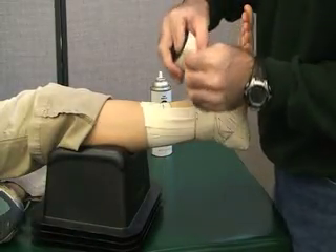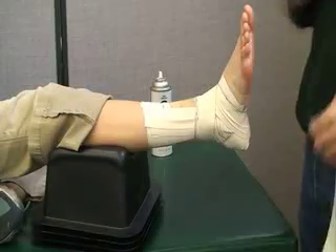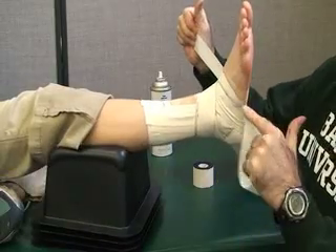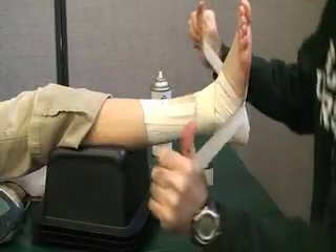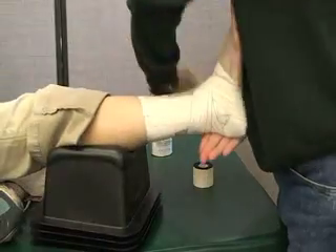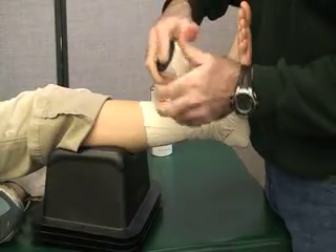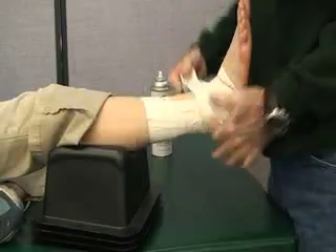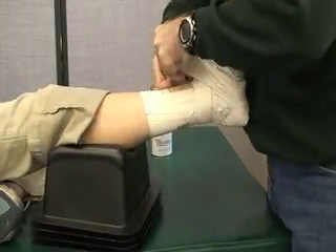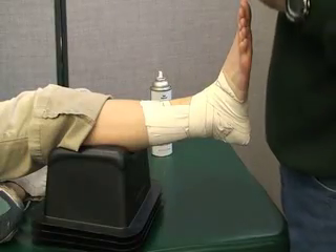Now we can do a figure eight — there are two methods. One, you can rip a piece of tape just posterior to the base of the fifth metatarsal and do a figure eight, arching this in the top of the foot — bottom of the eight, top of the eight. Or you can do a continuous figure eight, starting on the lateral malleolus, going around the top, around the bottom, and rip it. One figure eight is enough.